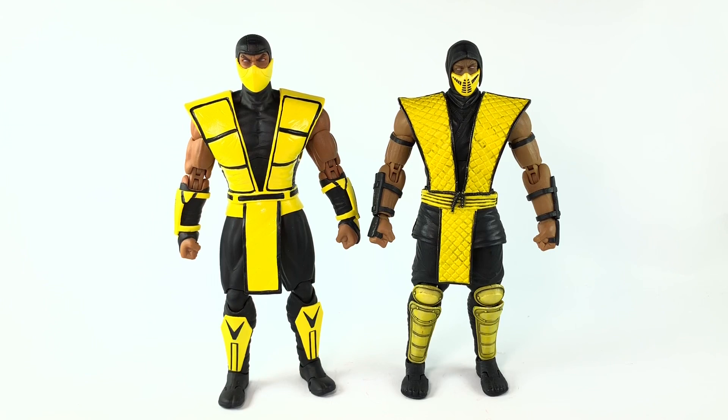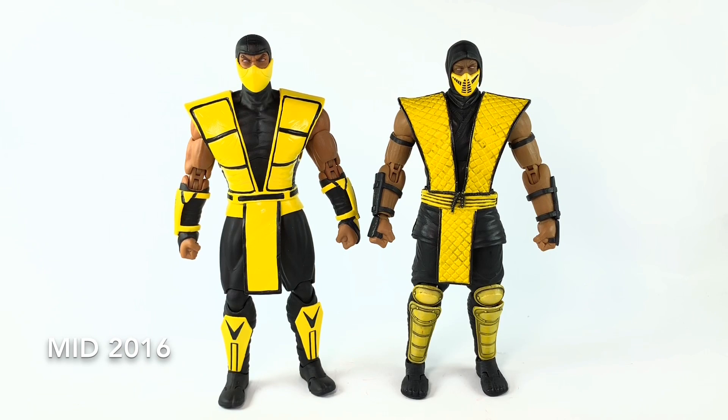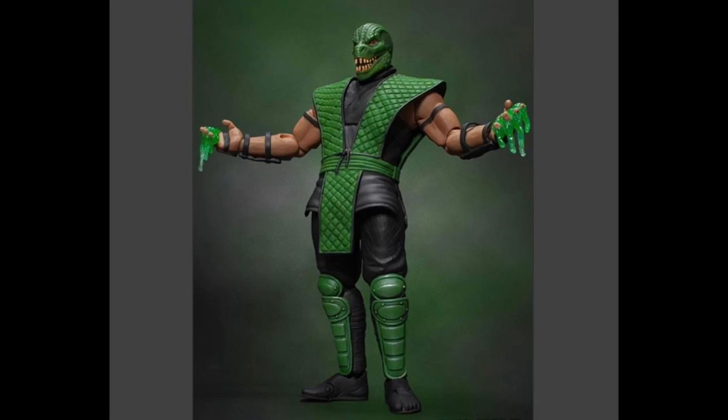If I'm not mistaken, Scorpion was the first figure released for the Mortal Kombat line from Storm Collectibles, and that's when they were gaining their popularity. Before then they were doing Hulk Hogan, Dennis Rodman, Mike Tyson, and Muhammad Ali. Then they got some game titles — Scorpion and Sub-Zero were released around the same time, then Reptile came in. I actually missed out on Scorpion and Sub-Zero, and it was when Reptile came out that I got really excited and went back and grabbed the other two.